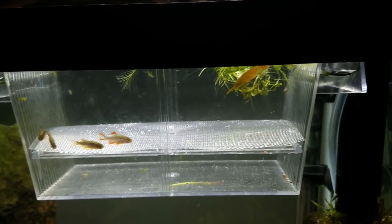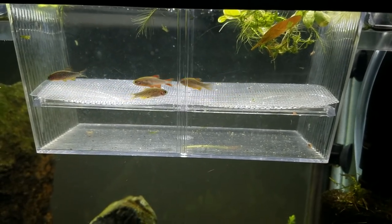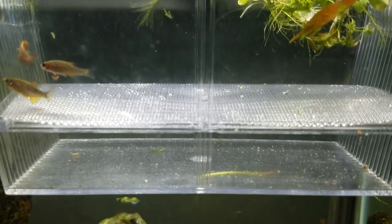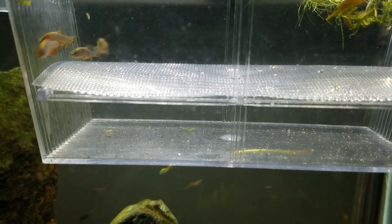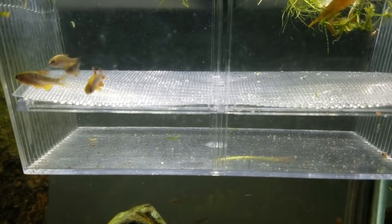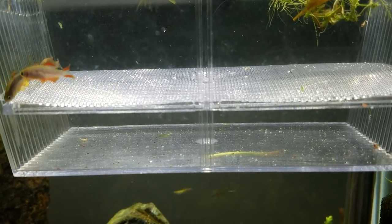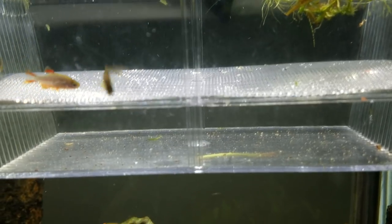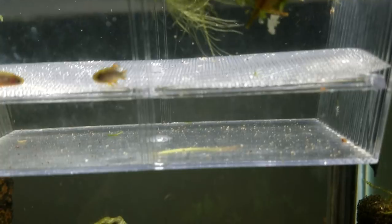So they're a great fish to try breeding if you're trying to breed egg scatterers for the first time. There are two ways we can do this — I like to do all three ways. That should be both two ways plus when you're doing both at the same time, which I'm counting as the third way. So the third way would be to have some floating debris for them to attach eggs to.